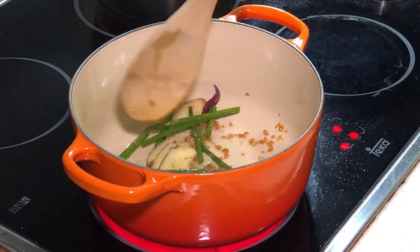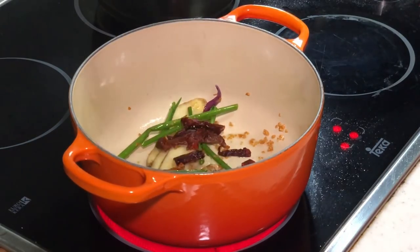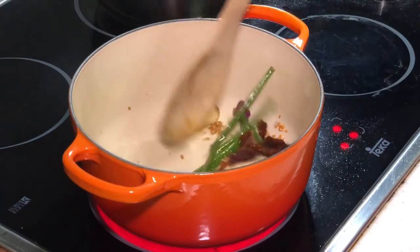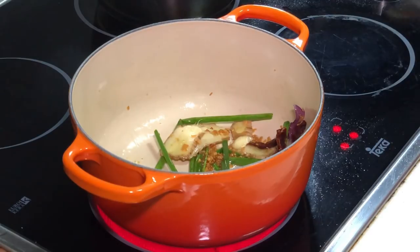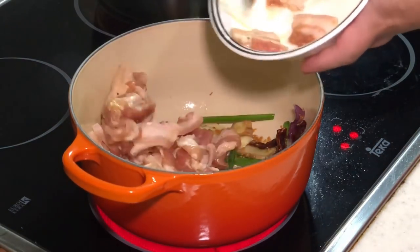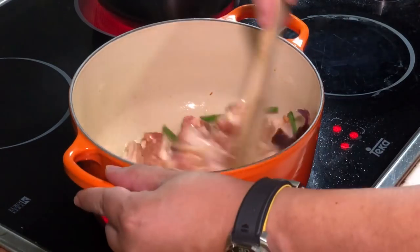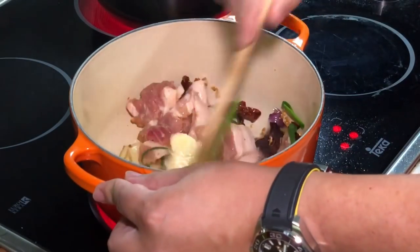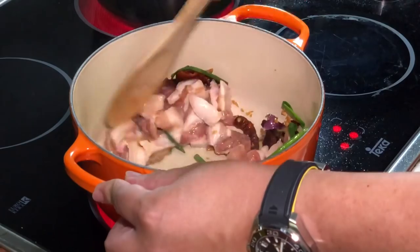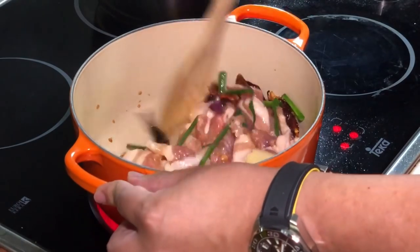I always have garlic oil in my fridge at any time — it saves me a lot of time. Now I can put in some dried chili. Now we can put in our marinated three layer pork. This dish is a very common dish at a local Malaysian restaurant and it's actually very appetizing.